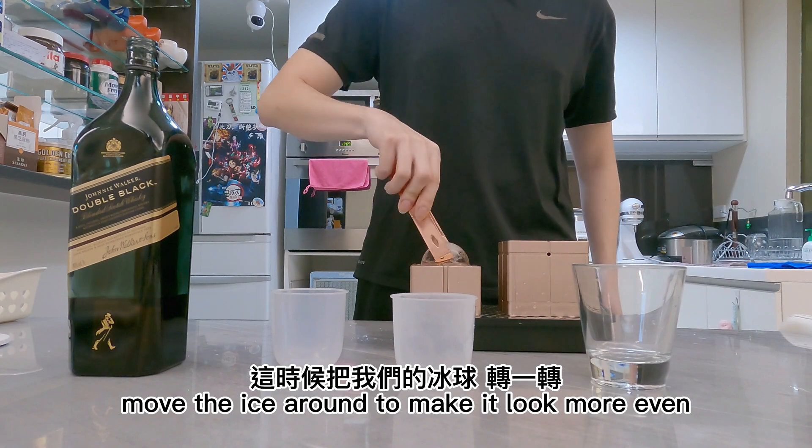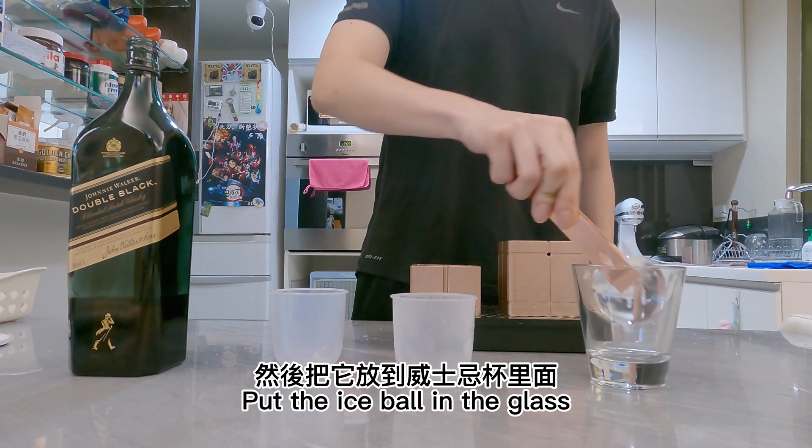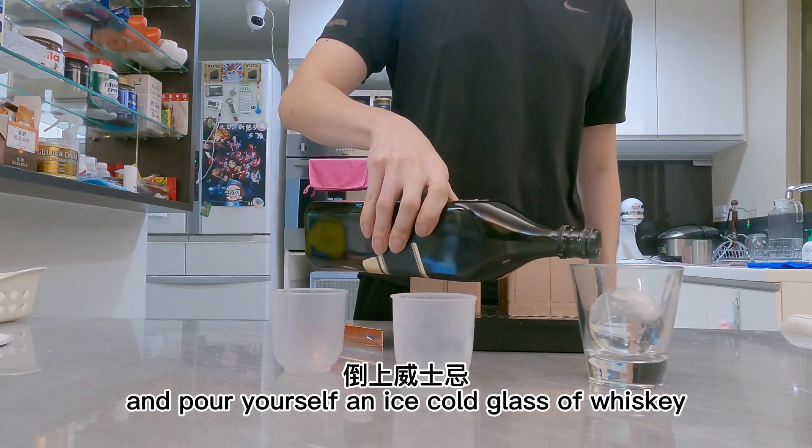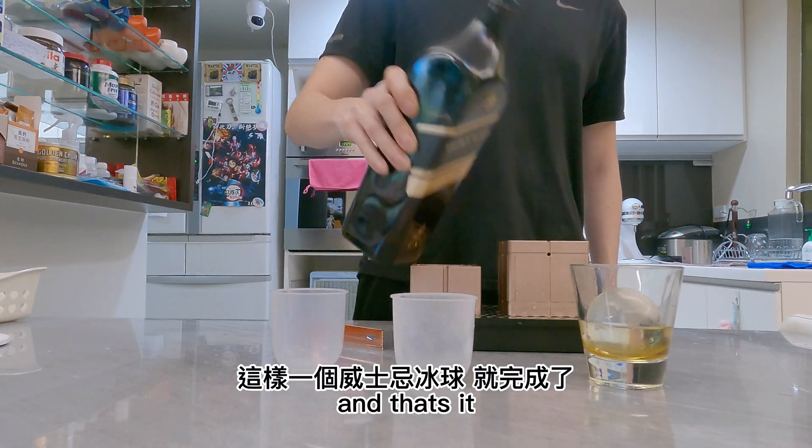Move the ice around to make it look nicer, and once it's done, get the ice and pour it yourself an ice-cold glass of whiskey. That's it.